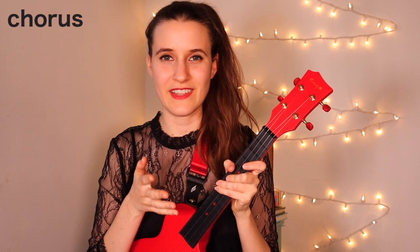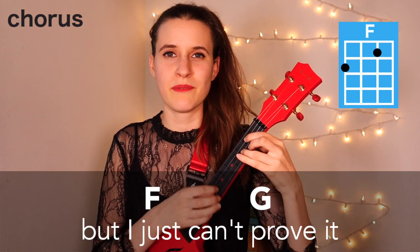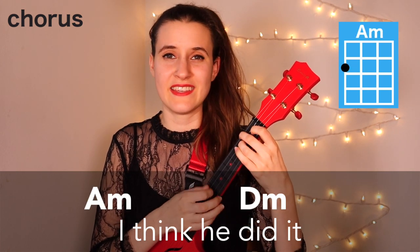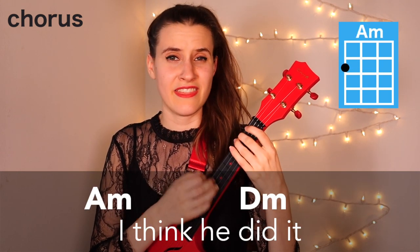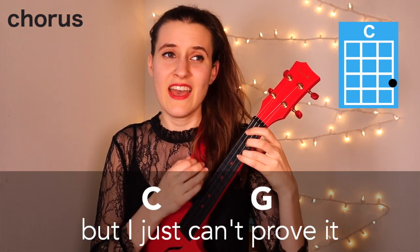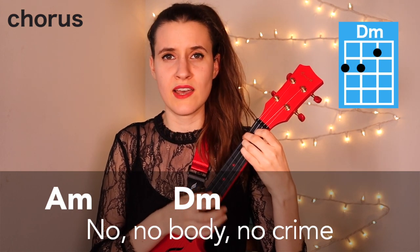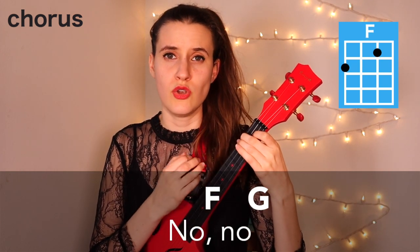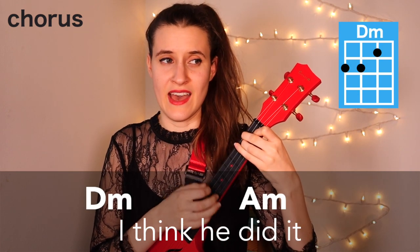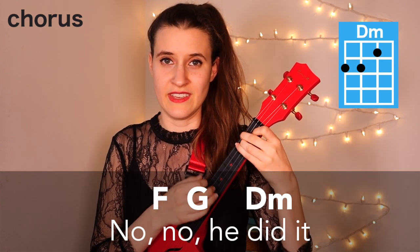So that's the whole chorus. Here it is with the words: 'I think he did it, but I just can't prove it. I think he did it, but I just can't prove it. No, nobody, no crime, but I ain't letting up until the day I die. No, no, I think he did it. No, no, he did it.'